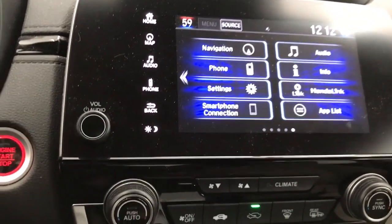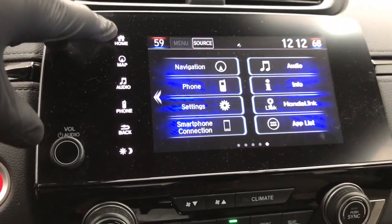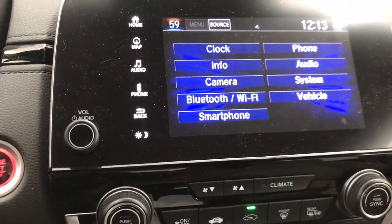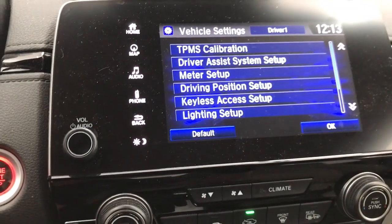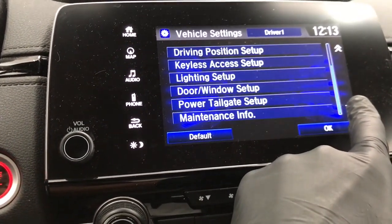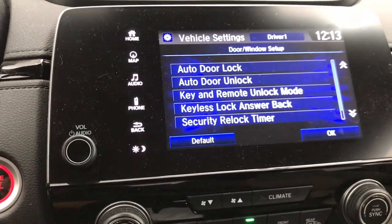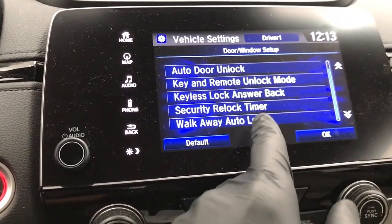To turn that on or off from the home screen — we're at the home screen right now. If you're not, just hit home. From this point, select Settings and then select Vehicle. Then hit the down arrow down to Door Window Setup, and then go down to Walk-Away Auto Lock.